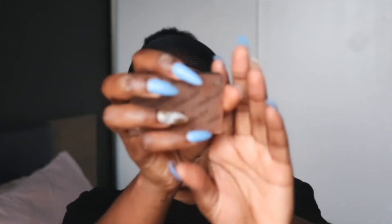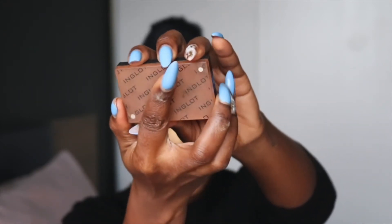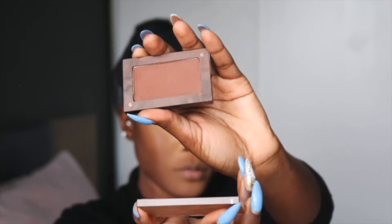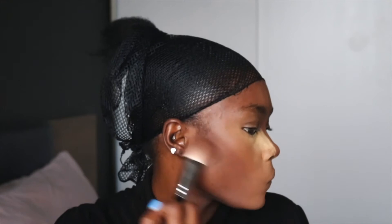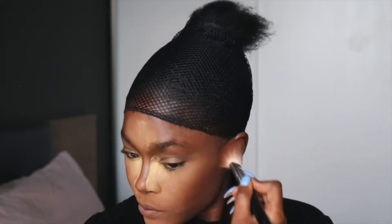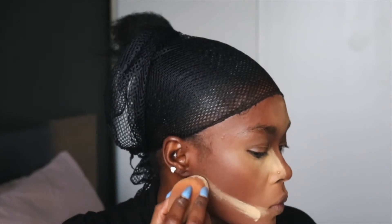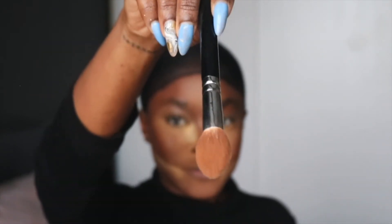Next we're going to contour. I use the face powder from Inglot — I think it's a perfect shade to bronze me up and bring back the warmth. I'm also using my matte powder to dust off the excess setting powder.